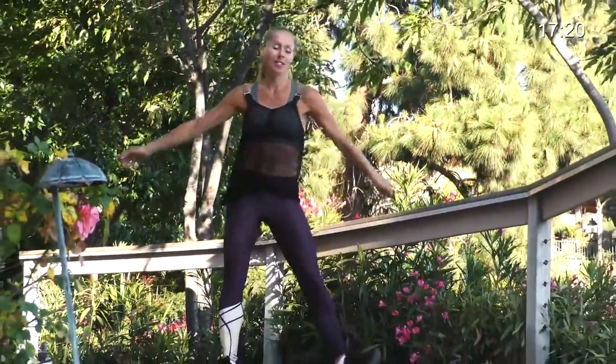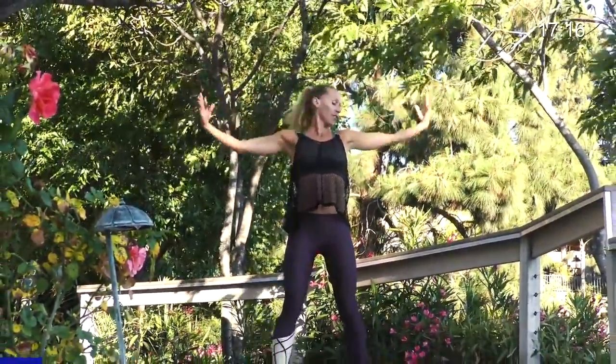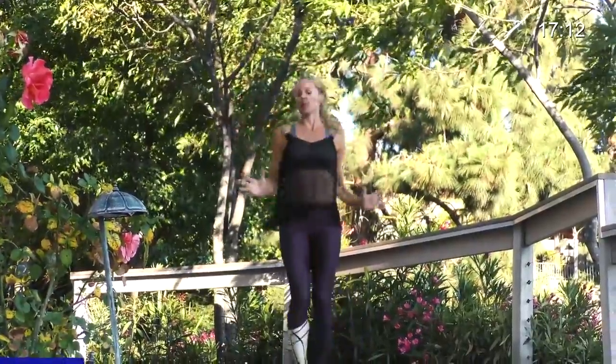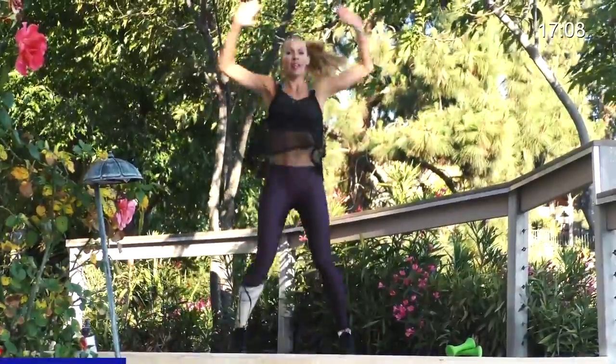All right, nice, short, intense workout. Going to do a little bit of a warm up and then we'll get started. So give me a deep breath, inhale, reach up, and exhale. Bring your feet in, a little half jacks right here - half jacks up and down, shoulders relaxed, elbows bent. Just warming everything up.